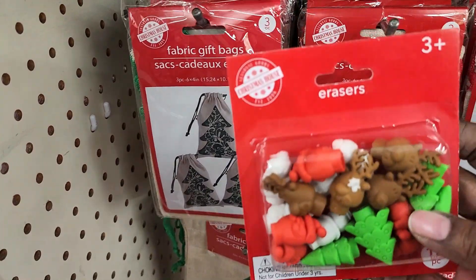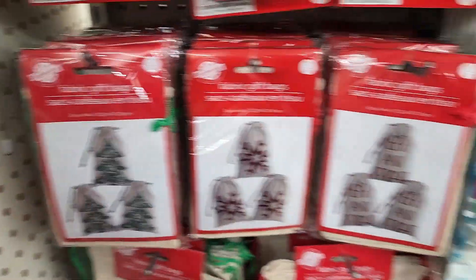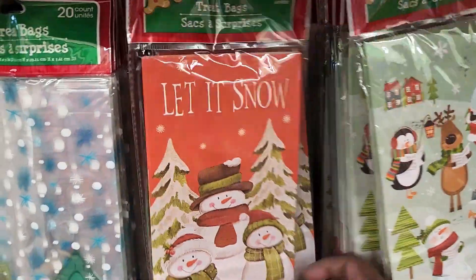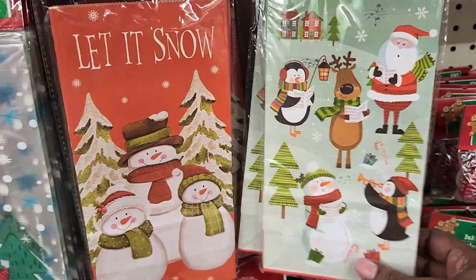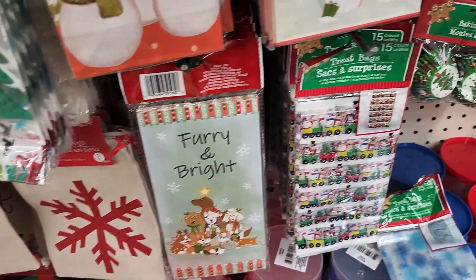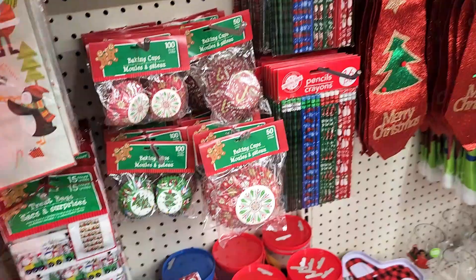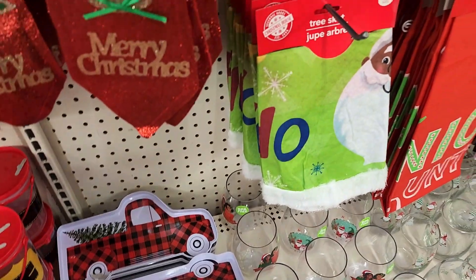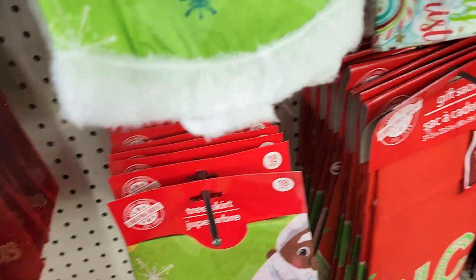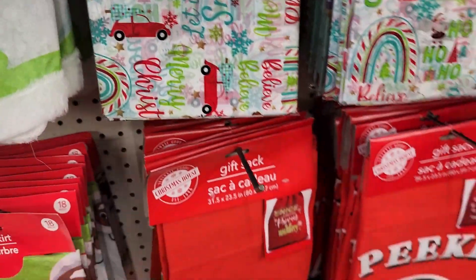And then I also saw these erasers. This is all Christmas stuff, of course. This store looks like it's still putting things out. These are treat bags. Let's look at the different designs — cupcakes, the buffalo plaid trucks. There's a tree skirt. Pretty chintzy but giant gift bag.